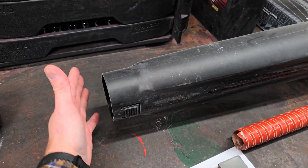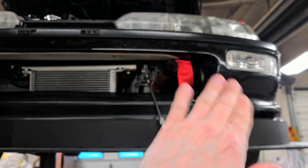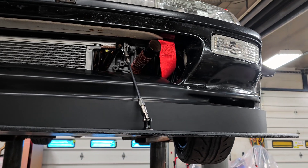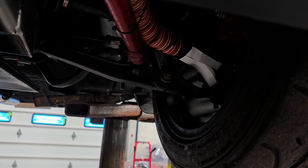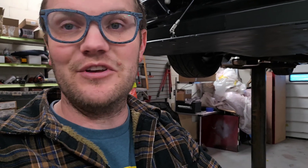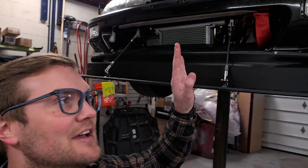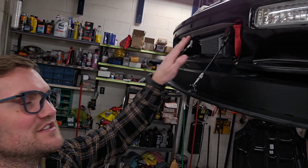We've got our DeWalt blower here — took the tip off because that necks it way down, so it's more of an open tip. I'm just going to hold it a foot or two back from the front of the car. It was a little hard to hold the camera and use the leaf blower at the same time, but I held it probably about that far back while blowing.